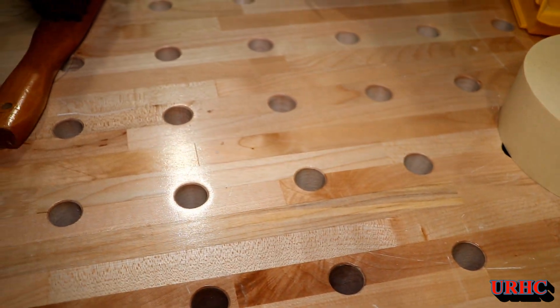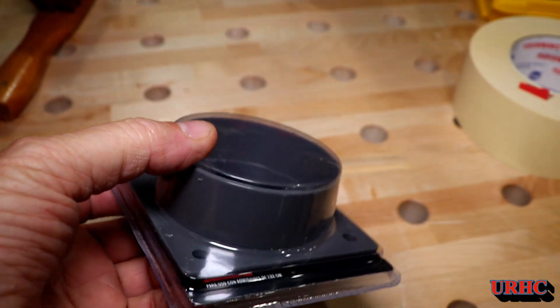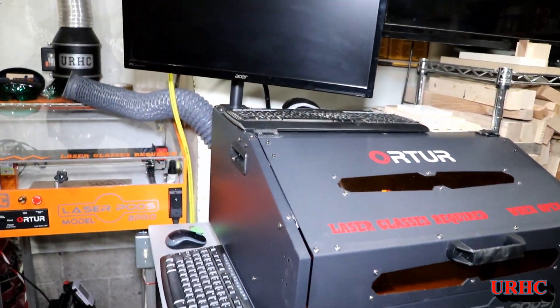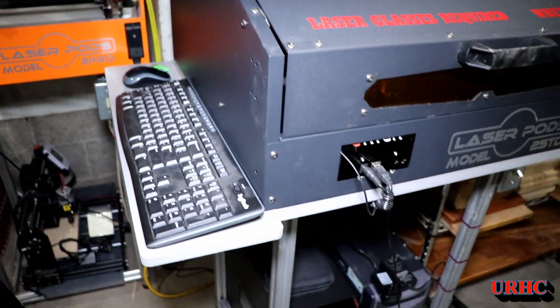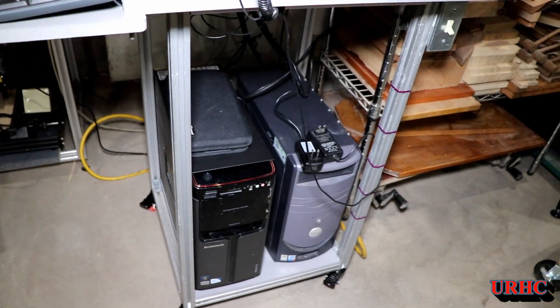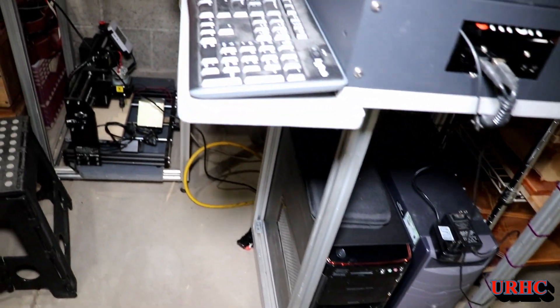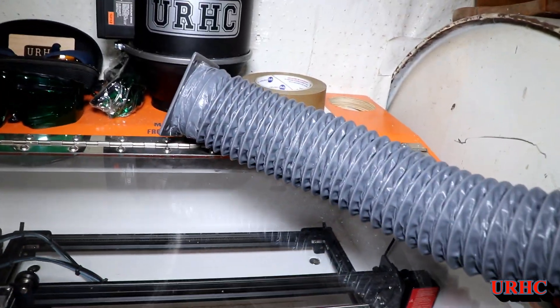I double-sided taped those bottom plates to it with the lips facing down. Then I wanted to hook this up to my other laser enclosure so I could run them both at the same time to vent it. Here you can see I did put this on another one of those frames that I got off of Craigslist — put some wheels on it, put computers in the bottom, and the monitor on top.